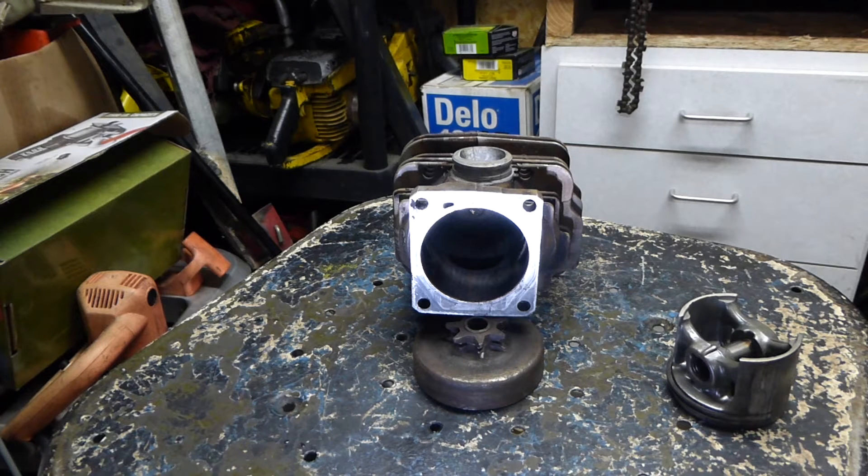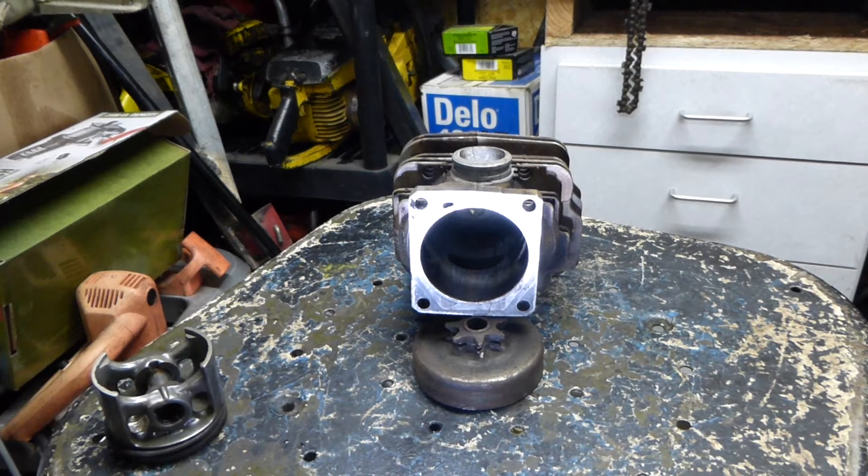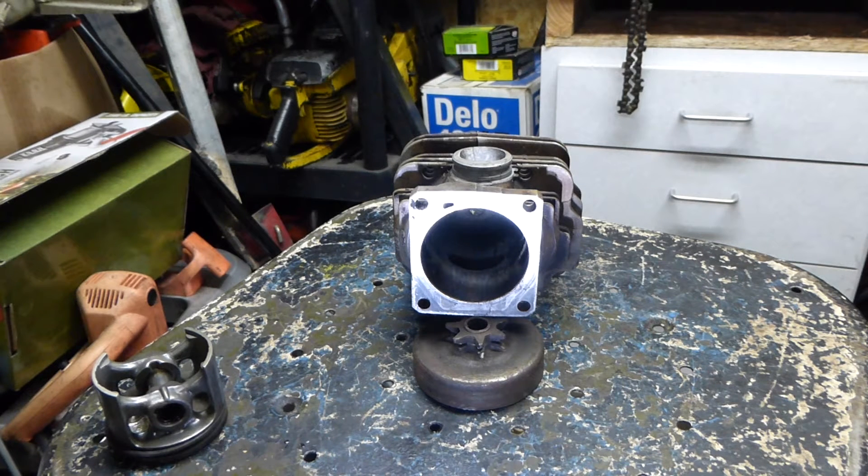Now the object of this is we want to take and remove all of the aluminum that's on the surface of the chrome plating. We don't want to take any of the chrome off, just the aluminum that's been transferred over. And restore it to new.